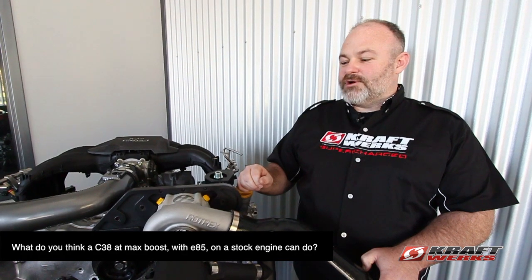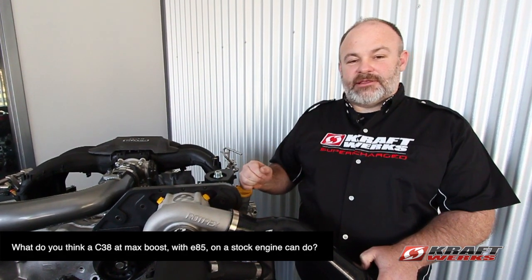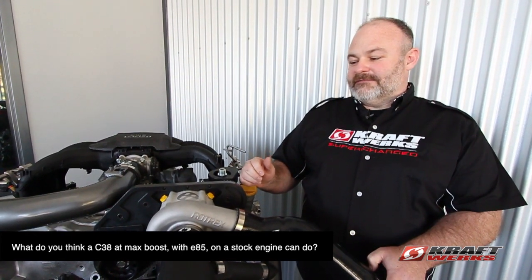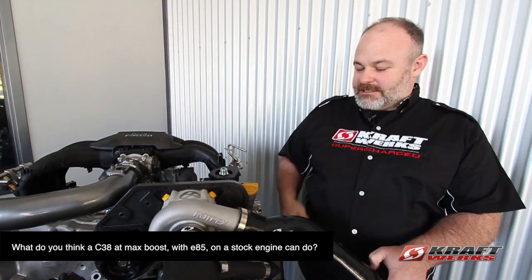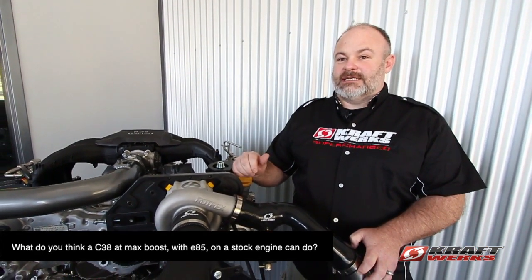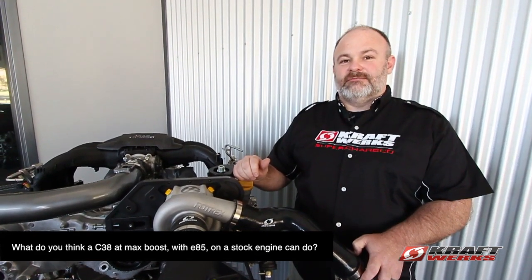You can fit a C38 under the hood — I don't know if you'll be able to drive it though. Right now with our systems with C38s we're over 400 horsepower, and a fully maxed-out system with a nice header and some Grams injectors — we're looking at 480, close to 500 — that shouldn't be a problem.